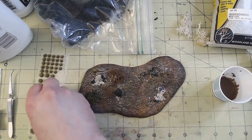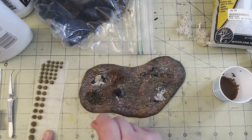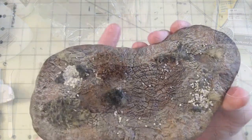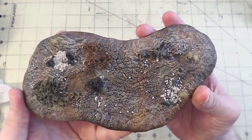Now I do have static grass but no static grass applicator yet, so for now these tufts do the trick. While I know that the little circular bits of grass don't necessarily look completely natural, you can double them up to get some irregular shapes and that'll do. Overall, I'm quite happy with how the base turned out.